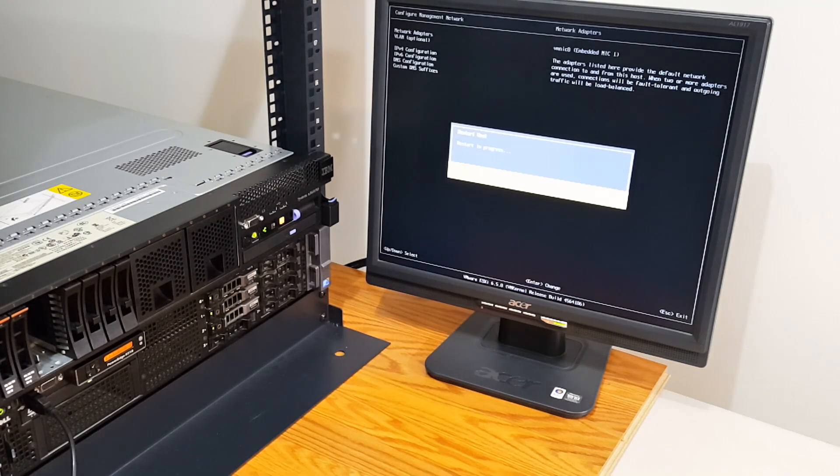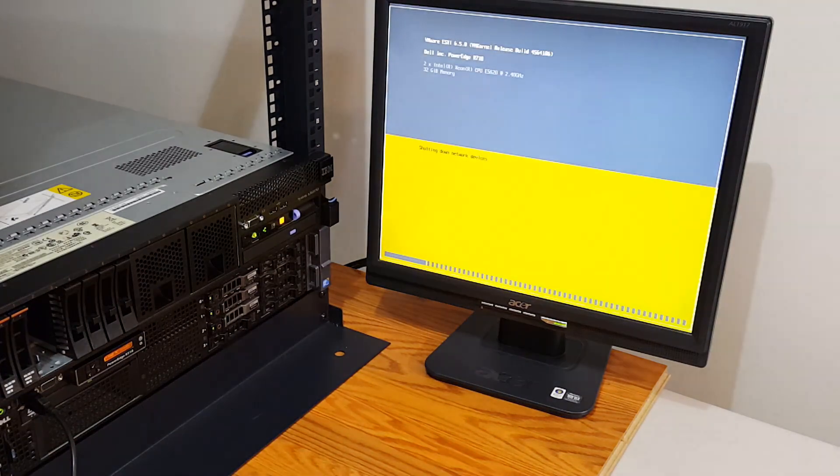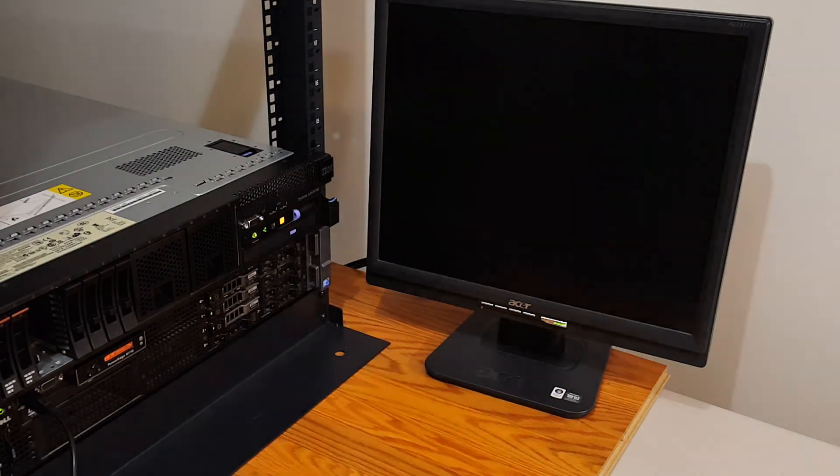I'm going to go into my office and try to connect to that IP via the VMware client after I reboot this server.